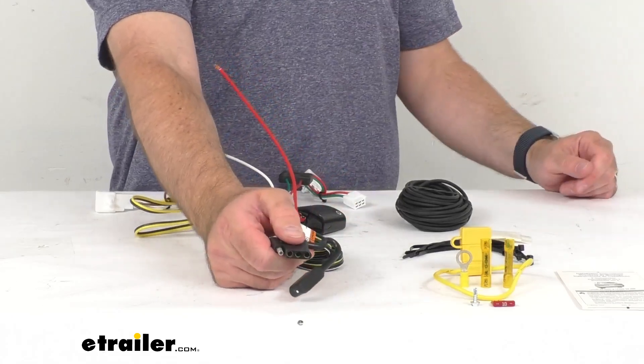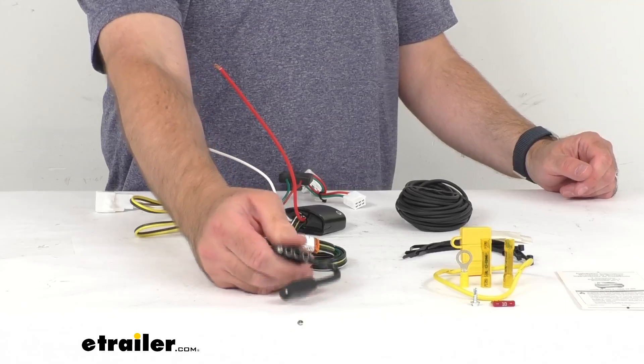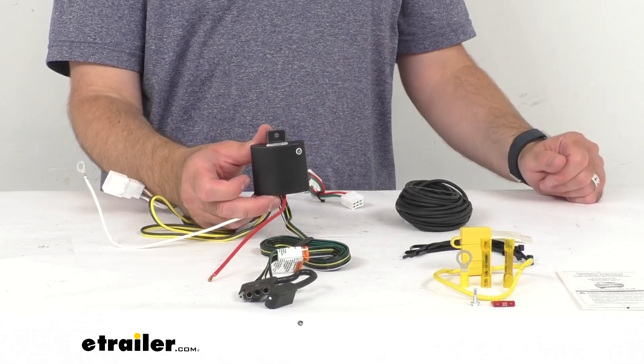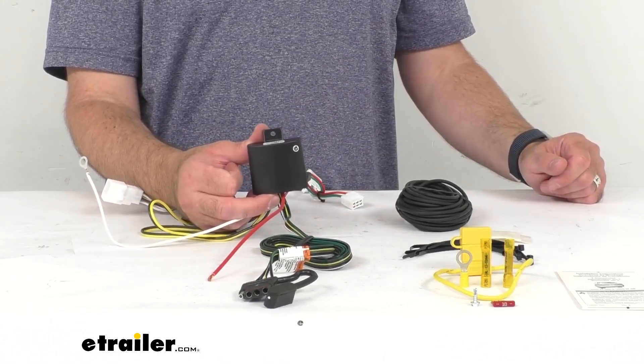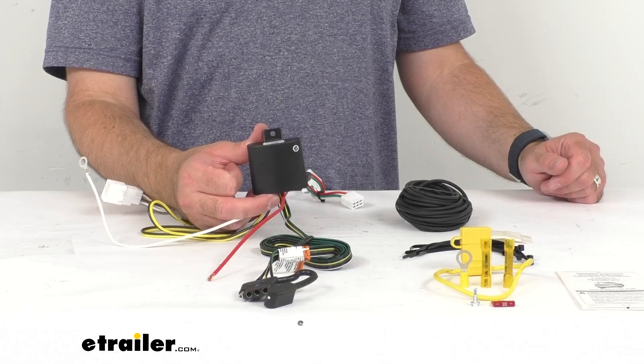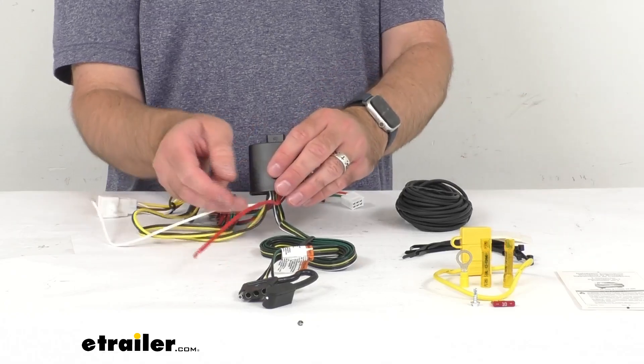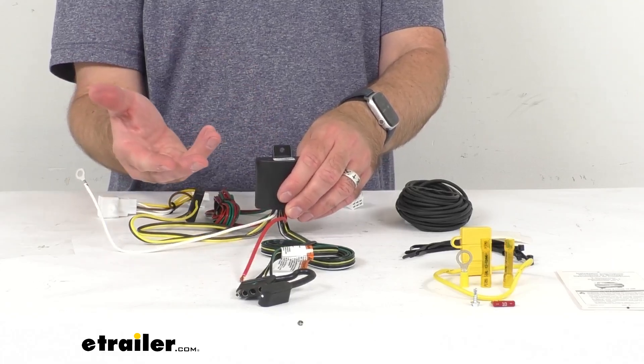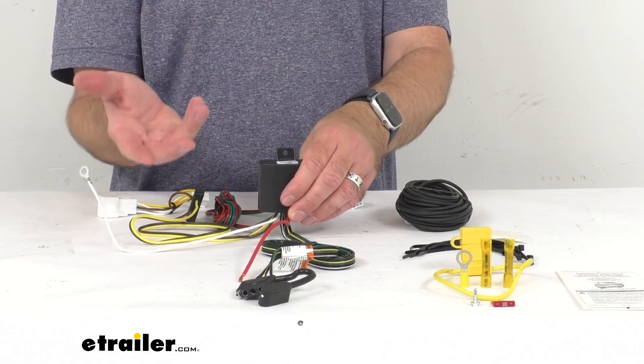The black box on this wiring harness is a Modulite power module. This Modulite is going to make sure that your vehicle's wiring matches up with your trailer. It connects directly to your vehicle's battery to avoid overloading the electrical system and reducing strain on the wiring system.